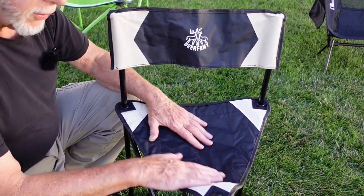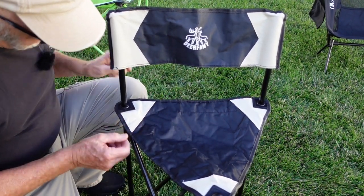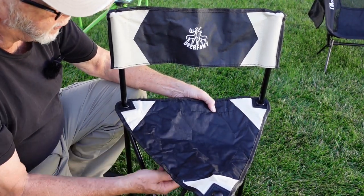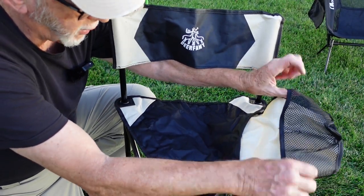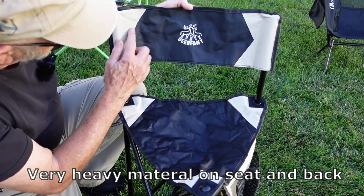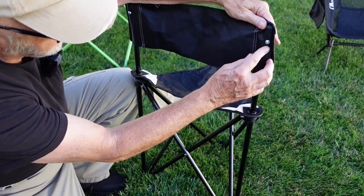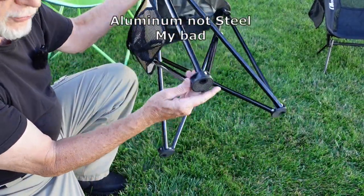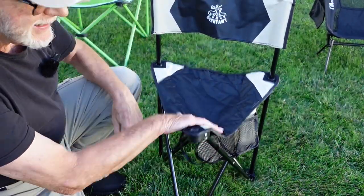Now let's take a look at the construction on the Deerfamy. It's double stitched on each of the weight bearing points, and the ribbon around the edge is single stitched with an additional stitch inside on the triangle. It does have a pocket for two water bottles or whatever else you want to put in there. The backrest is double stitched on the bottom and both edges, with just a ribbon across the top with a single stitch. The pockets on the back are riveted, and it has a tubular steel frame and large bases, which makes it not sink as much as a regular camping chair would.